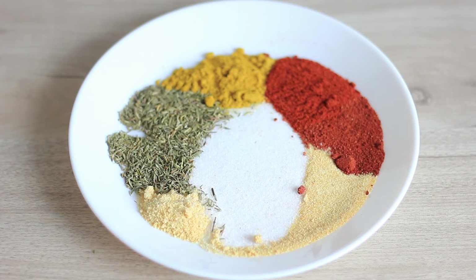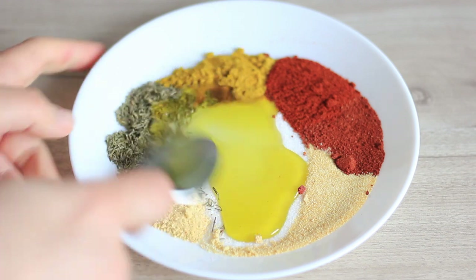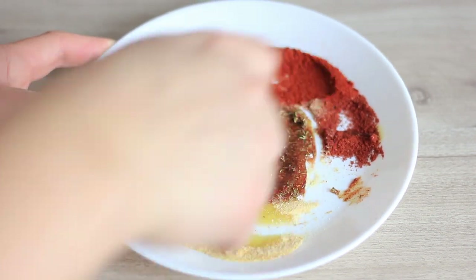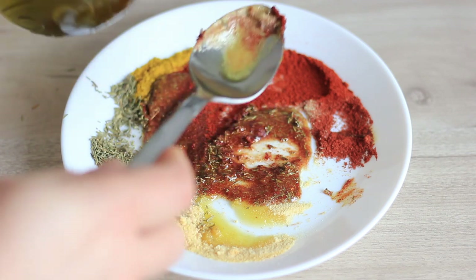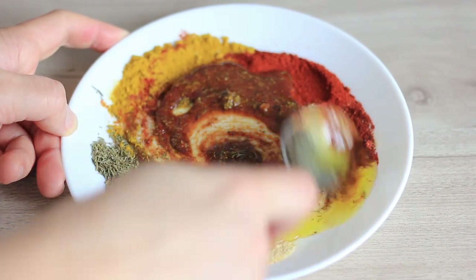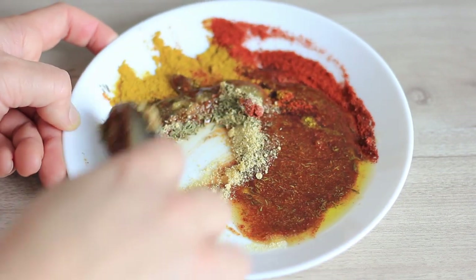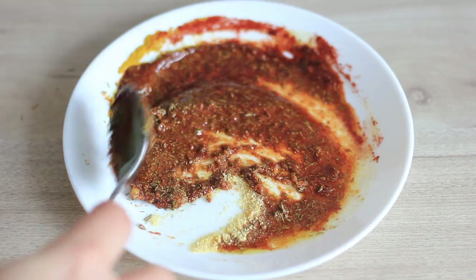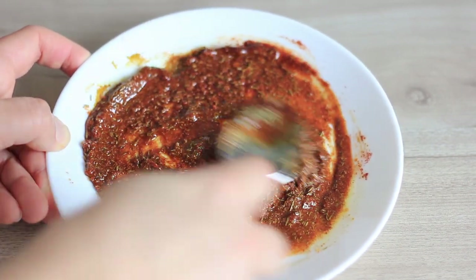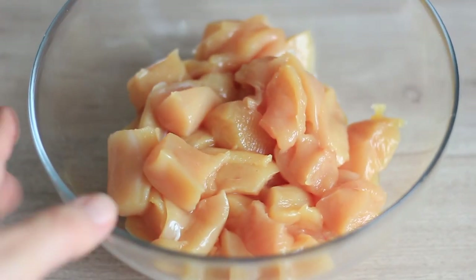Now we're just going to mix all the spices together — they look so beautiful on the plate. I'm going to add enough olive oil to bring the spices together, starting with one tablespoon. You can see right away that's not going to be enough, so in goes a second tablespoon. That's enough — it doesn't need to be really liquid, just enough for all the spices to combine.